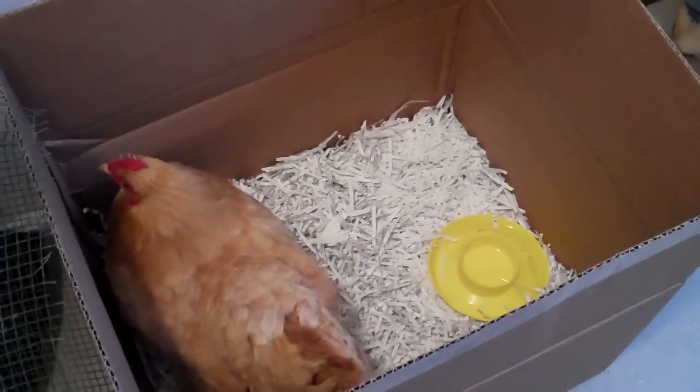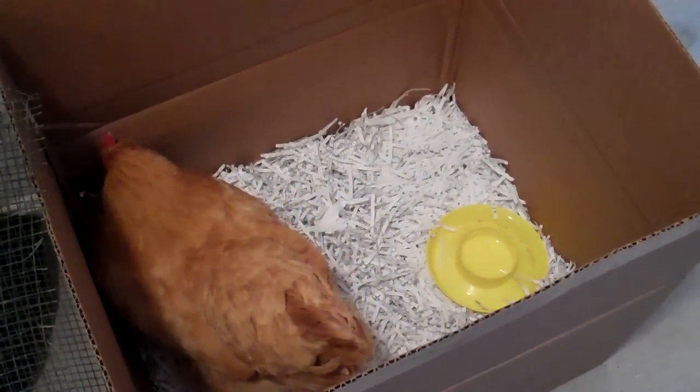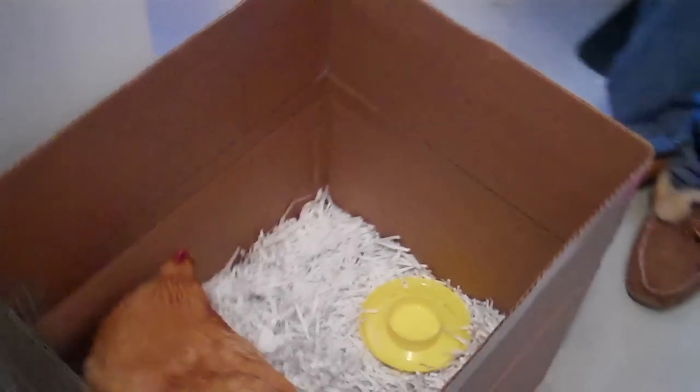Ideally in a couple of days we'll see her clear the blockage and begin normal droppings, and then we'll give her some food. But for now it's just water, olive oil, and some rest inside out of the cold.